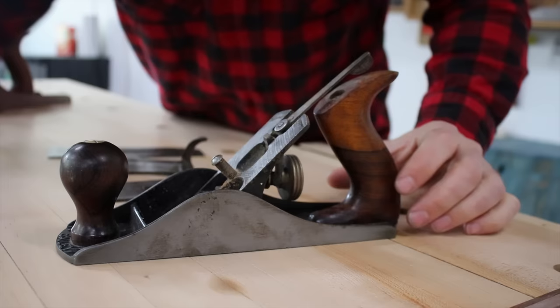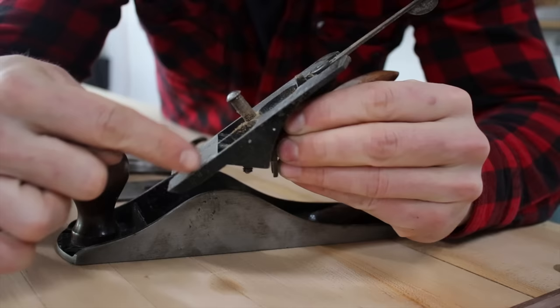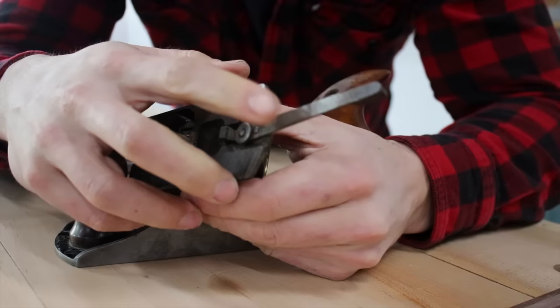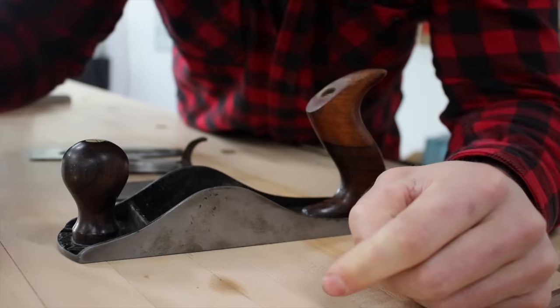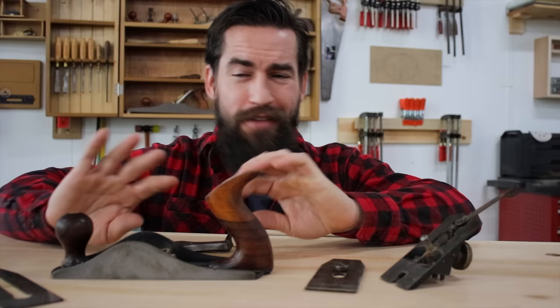What I have left is the casting and the frog. I've loosened these two screws and here's the frog. It does a couple of different things: first and foremost, it beds the blade at a 45-degree angle. It's got a wheel in the back which adjusts the blade forward and backwards, and then there's the lateral adjustment lever, which allows me to move the blade side to side to make sure it's parallel to the sole.